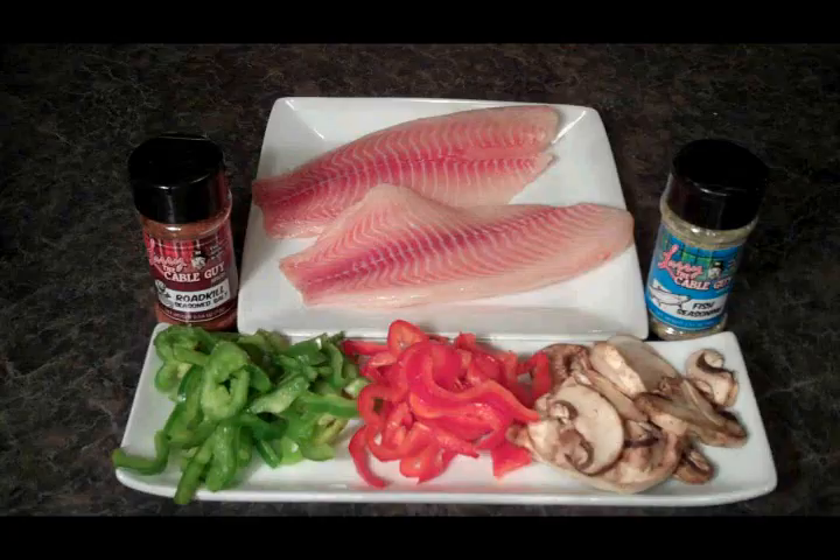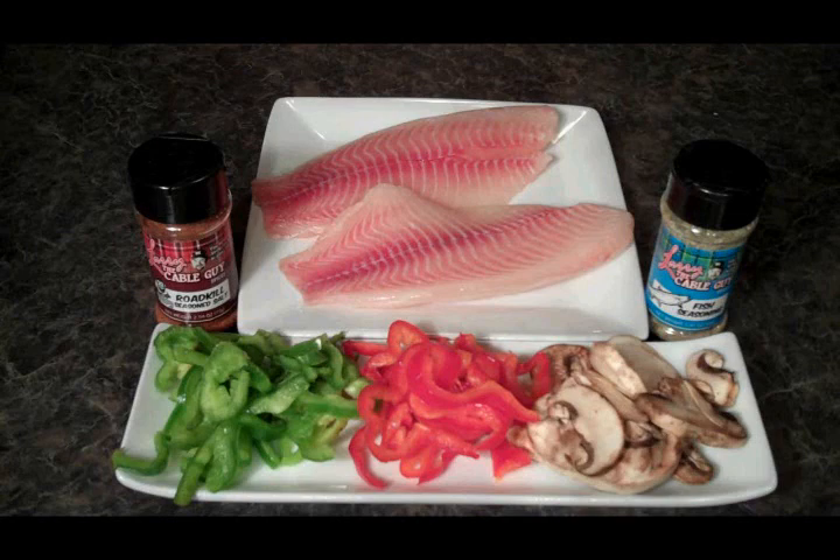Welcome to the Vail Vlog. Today we're going to whip up some Larry the Cable Guy Roadkill Fish. We've got the bamboo steamer in the background here — that's what we'll be using to cook it. So let's see what we need.